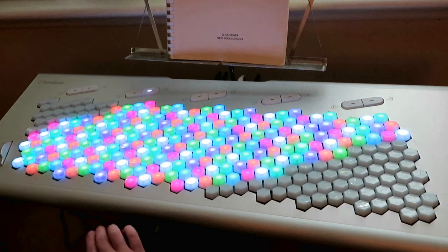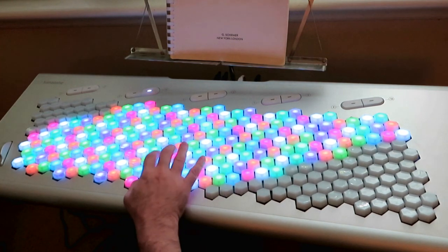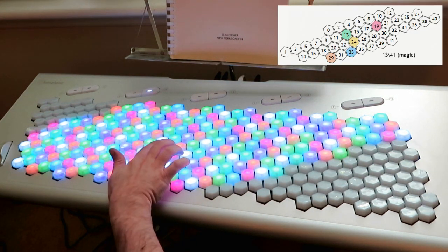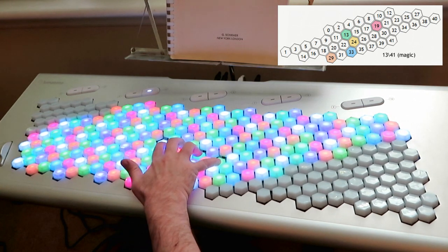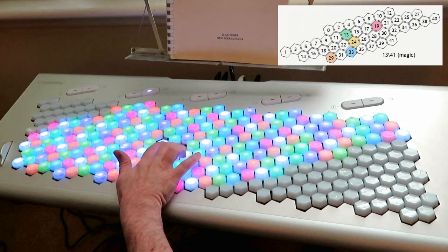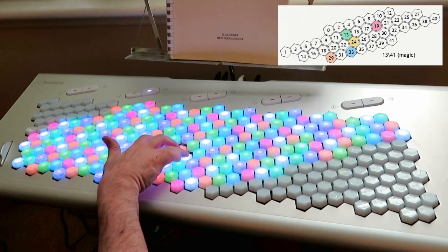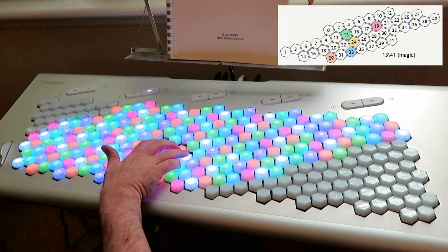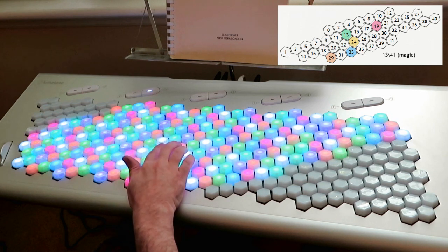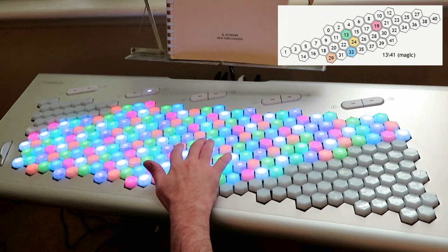Now this one might look a little weird because you have to go backwards, but this is actually a magic keyboard. The generator is the major third, so to get a 4-5-6-7 chord, those notes end up very conveniently next to each other. So if you want to use magic temperament, this is a workable keyboard arrangement for it.